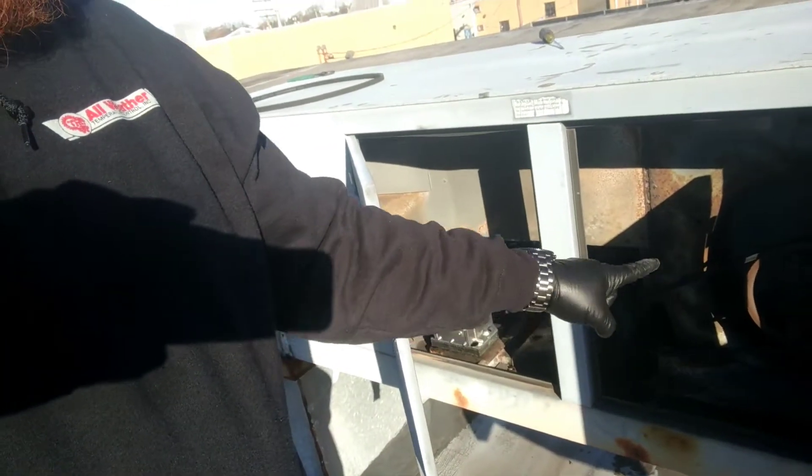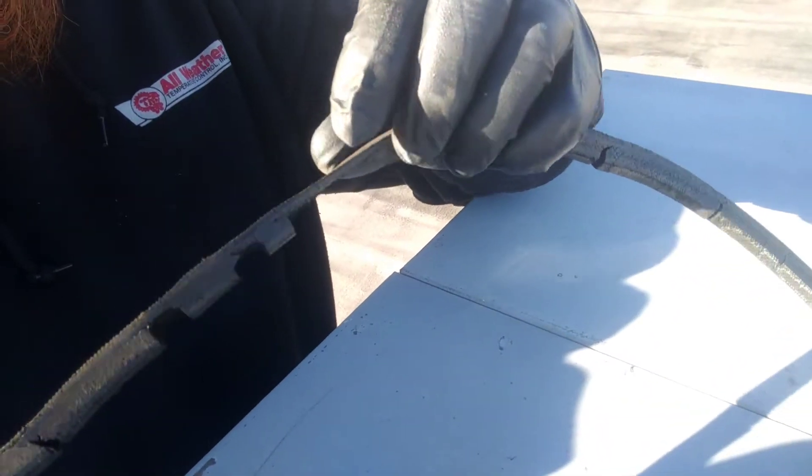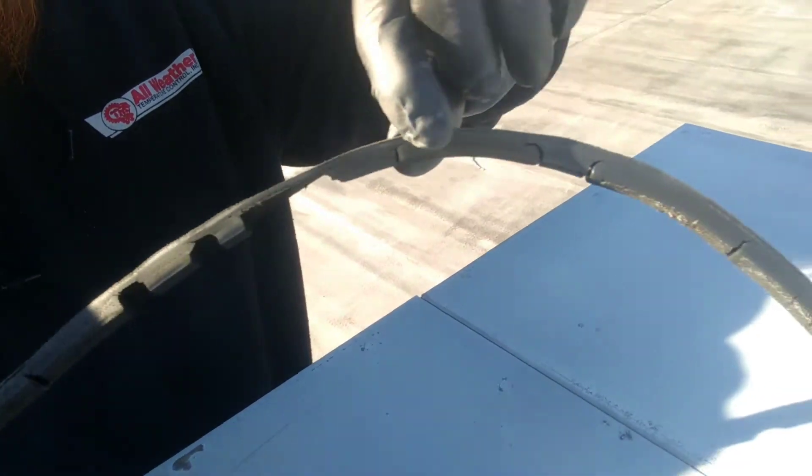Today I was here because yesterday they discovered a belt needed to be changed. This was the belt that was in there — nice and cracked and worn, almost like it had teeth on it. I had to leave it running with that last night because I didn't have a belt to fit. I had an A47, not an A46, and didn't have enough play to get the next size up. They came back this morning, picked up the right belt, put it in, and we're good to go.